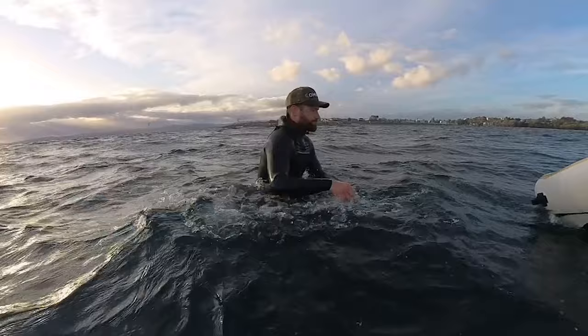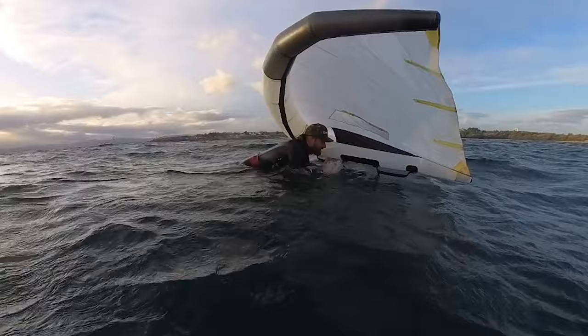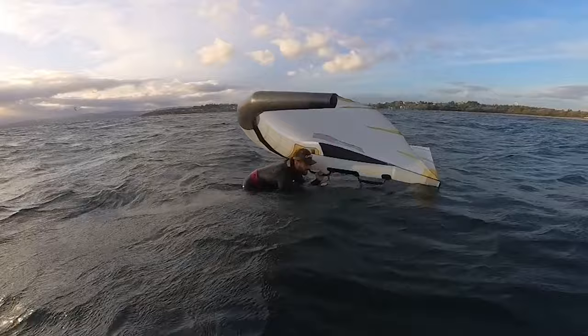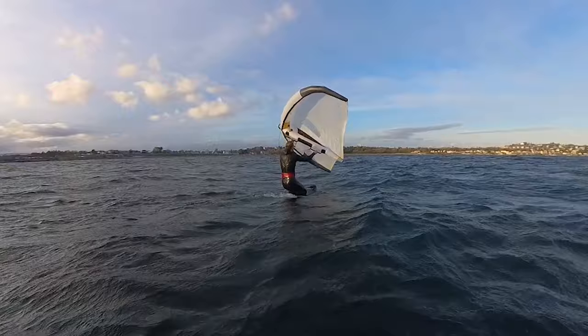Same thing from the other side. I'm sitting on the board like a surfer, get my front hand on the front handle, backhand on the nose of the board, drop my elbow down, scoot my hips back. Now I'm nice and stable. I can even use my shoulder into the wing and pull that wing down to create extra support. When I'm ready, I snap that backhand onto the back handle. Now I can support my body from the wing and there's flow moving over the foil, so I'm nice and stable and I can pump up on foil.